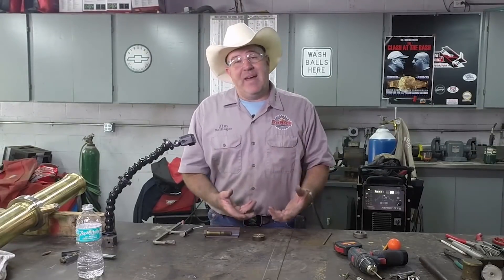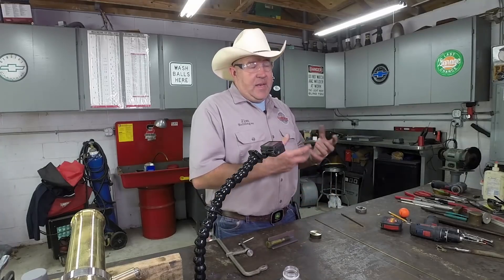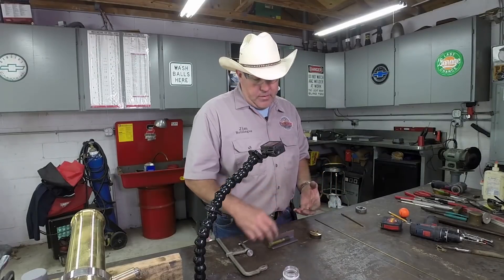I know next week when I'm cleaning up the shop it will walk back in and pop itself down somewhere, but I'm on a time frame — I've got to get this done. So I had to fall back and punt, and here's what I came up with.